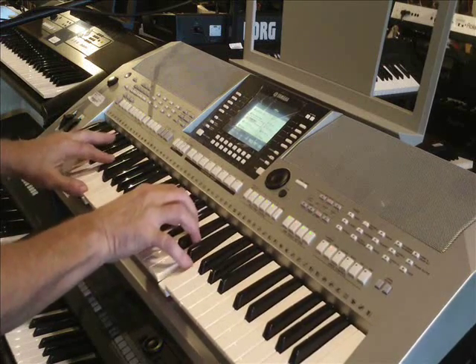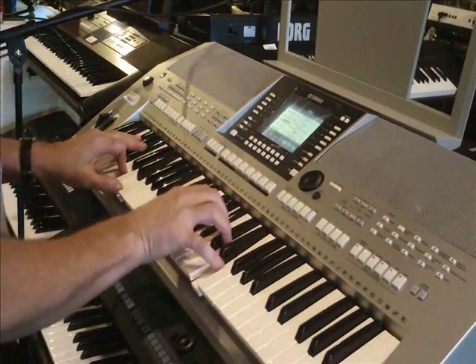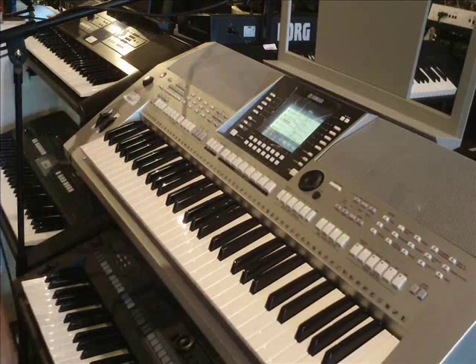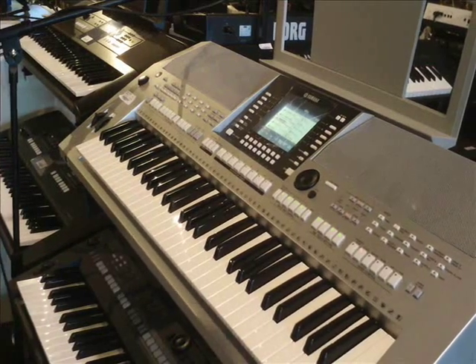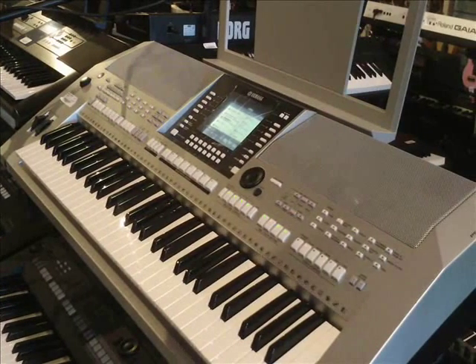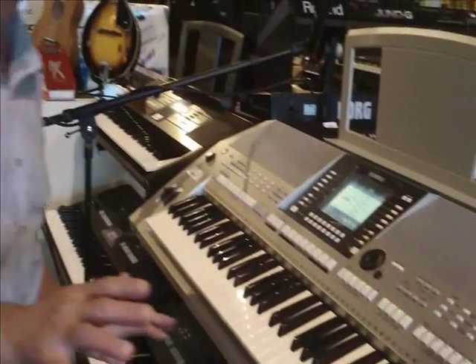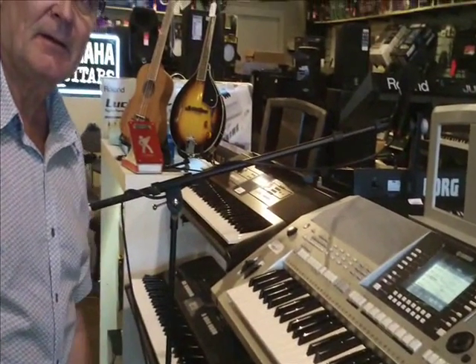And we'll end it. So now we've created a song that would be like cruise ship living. PSR-S910. Amen.